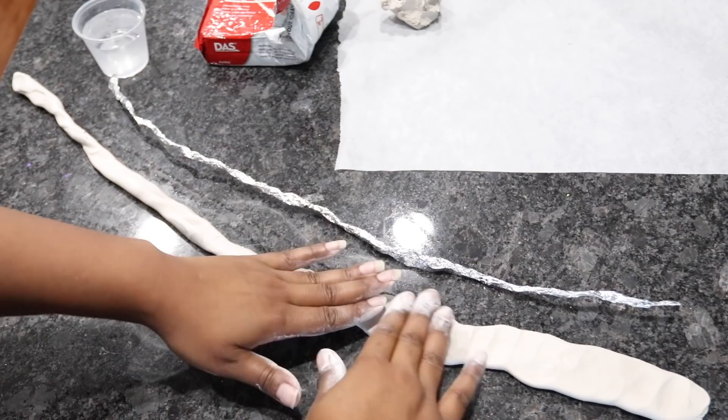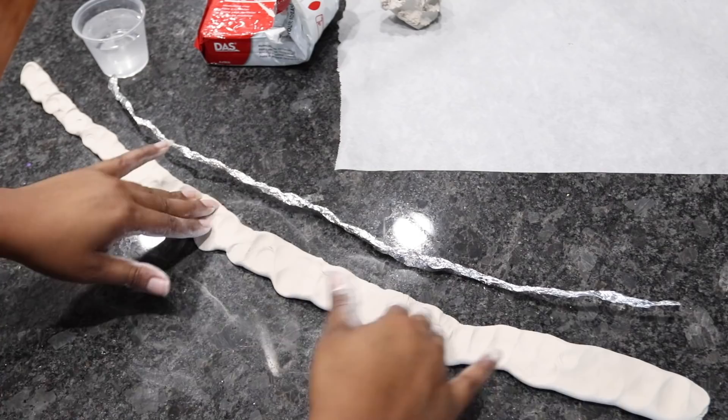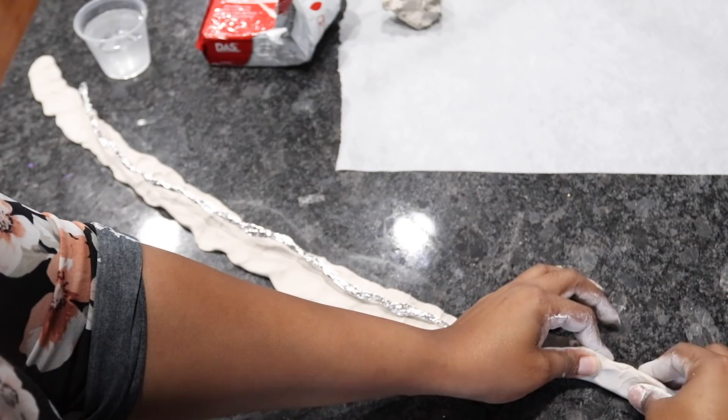Now I'm pressing down on the clay to flatten it out. Now that it's flat, I'm going to place the aluminum foil on the inside and wrap it with the clay to conceal it.